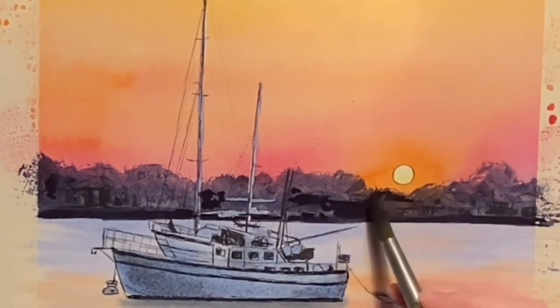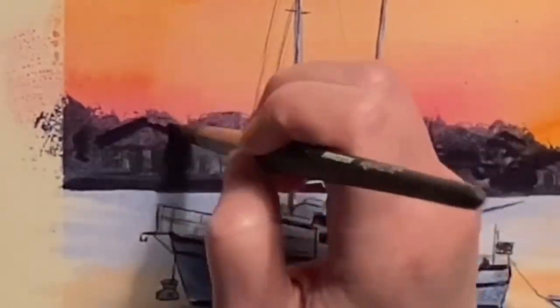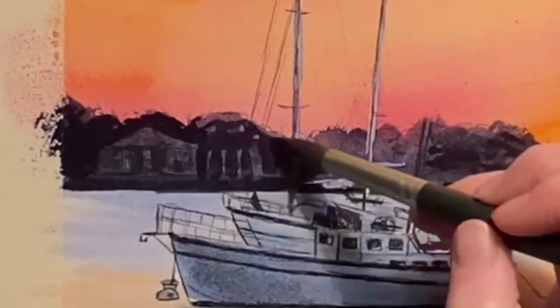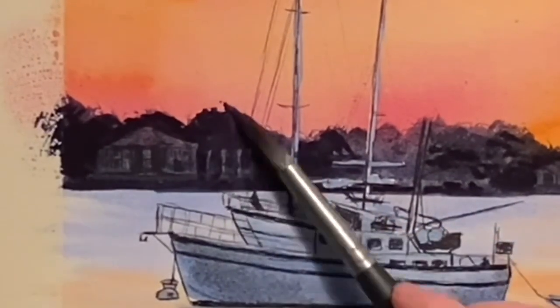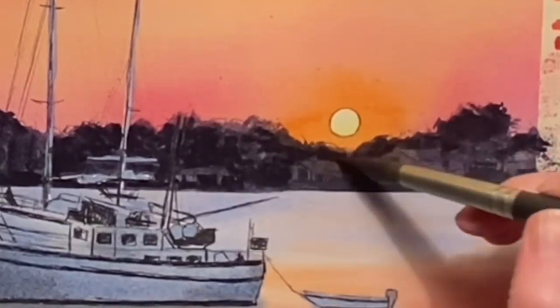One thing I really like about these buildings is that the purple and the quinacridone rose are actually showing through that black wash, making the sunset appear to be reflecting on the buildings as well. I really didn't worry too much about perspective or accuracy in drawing these buildings, because I just barely want them to be there — just kind of shadows in the background.